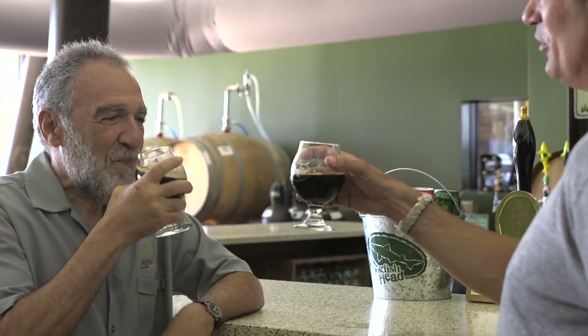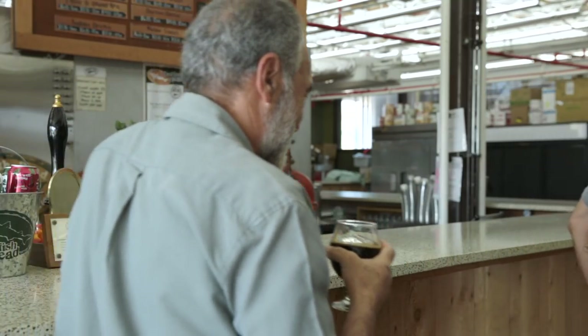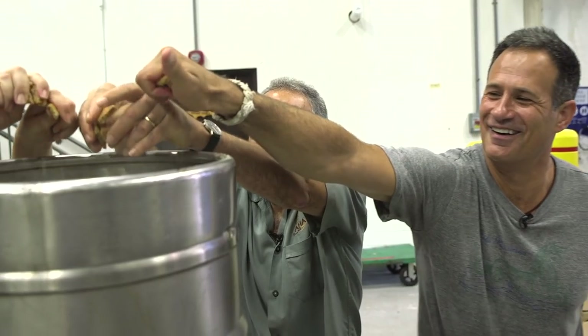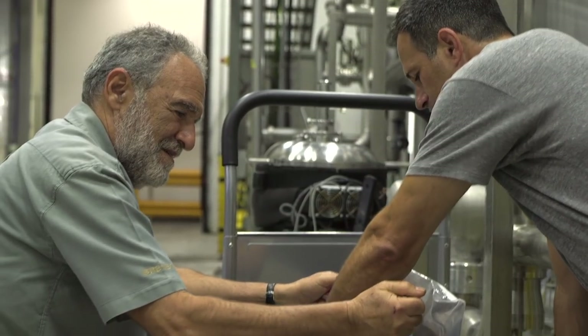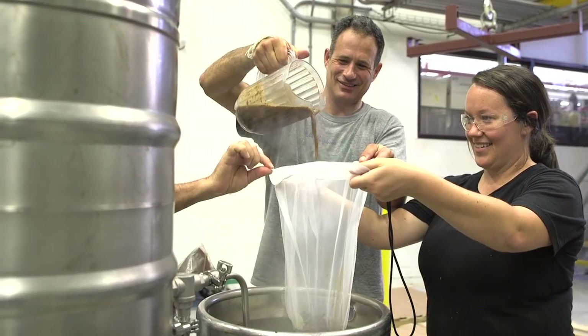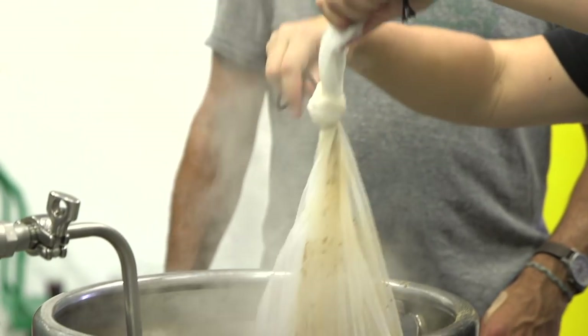Goat scrotum ale was born — and it's being reborn today. Cheers. We should get back and check in on Amanda and see how the goat scrotum is evolving. We popped back into brewing just in time to help Amanda add the ingredients we pilfered from our food truck: juniper berries, bay leaves, green peppercorns, rosemary, and cranberries — all went into the cheesecloth bag, then into the boil.